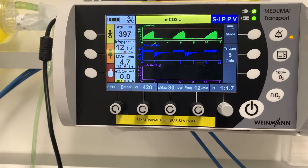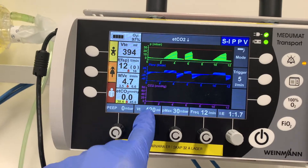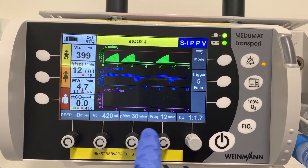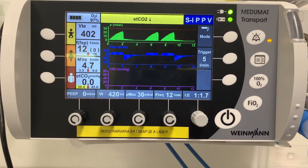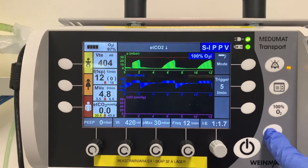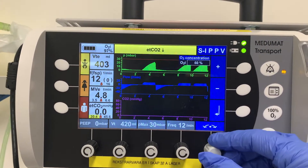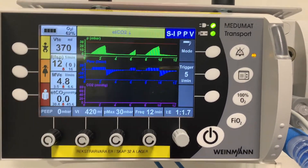There's no CO2 shown because it's not connected to a patient. In the settings, we have PEEP set to zero, the tidal volume calculated from the patient's ideal body weight, and Pmax — the pressure max, which is not the plateau pressure — along with frequency and the inspiratory-to-expiratory ratio. For a shortcut to 100% FiO2 it's right here, or you can press FiO2 and titrate the oxygen concentration manually.